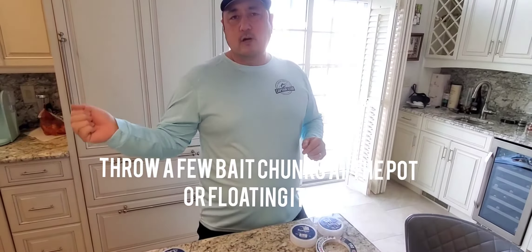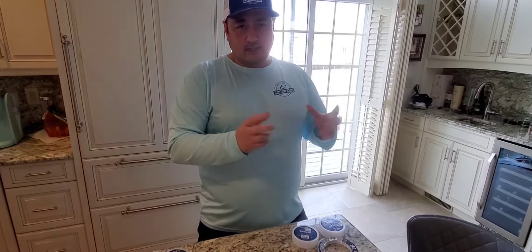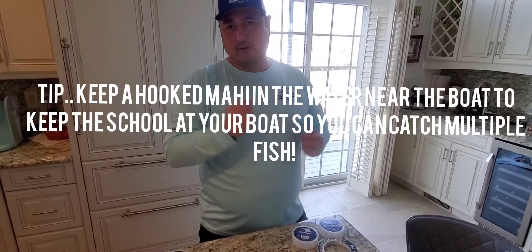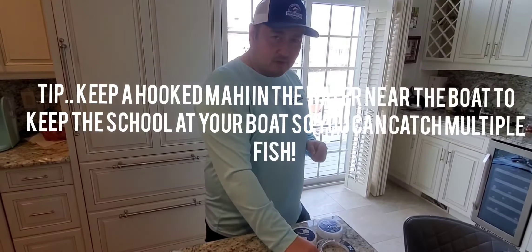We'll throw a couple pieces of squid or some bunker — just small pieces of bait — and see if anything comes up, even Achilles. Achilles is a little live fish that we get a lot up here in Jersey. You throw it, see if there's anything there, then attach your bait to the hook, throw it in, and you'll very likely catch something until they finally learn their friends are missing. Then you move on to the next spot.